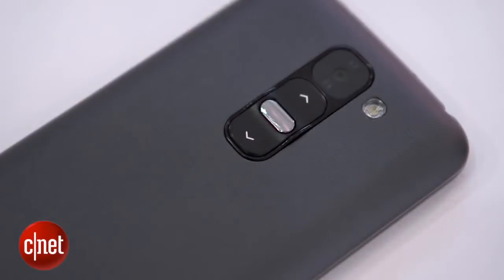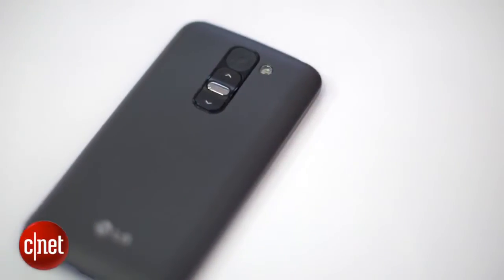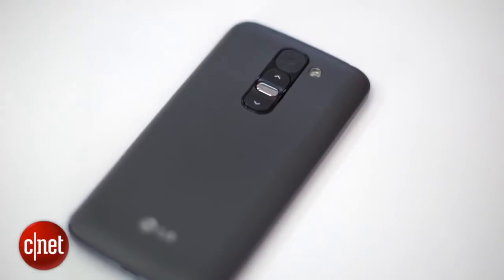Like the G2, it keeps its power and volume buttons on the back rather than on the side. It's a nice idea in theory as they're positioned exactly where your finger sits when you're holding the phone. Even so, I found they took a lot of getting used to, and I just don't think volume button position is a problem that needed fixing to begin with.